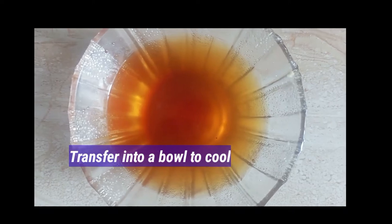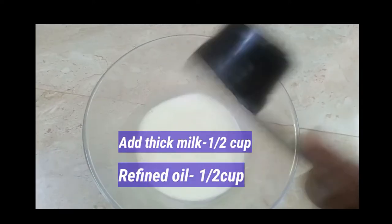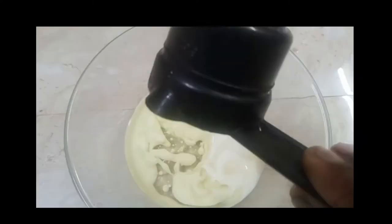Use the sugar milk caramel syrup. Make a thick blend. Add refined oil and half a teaspoon of essence.